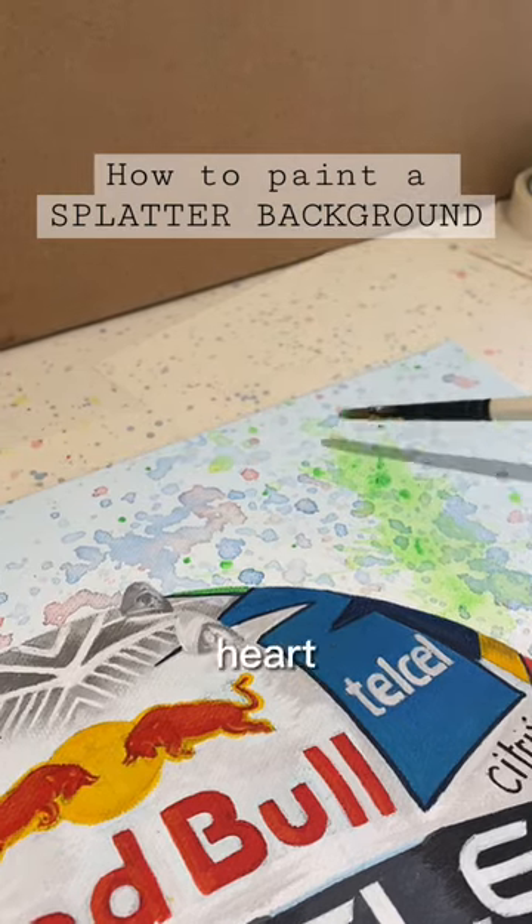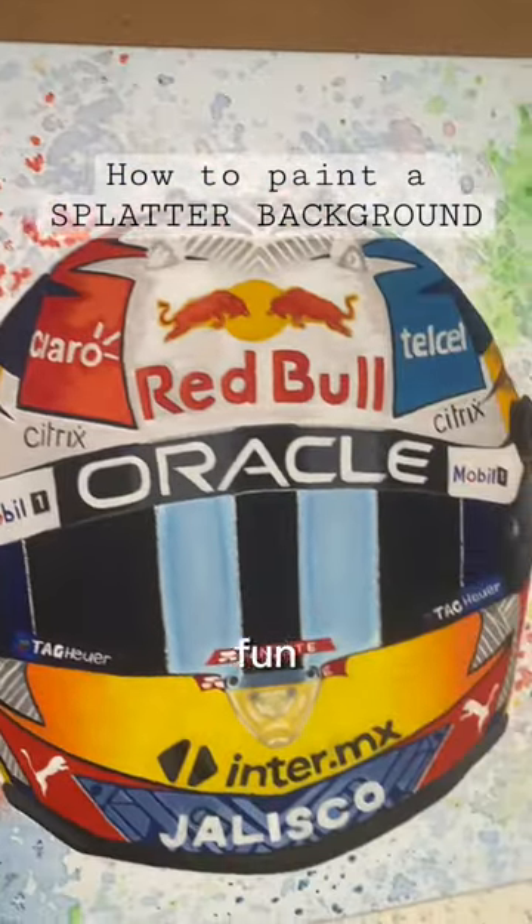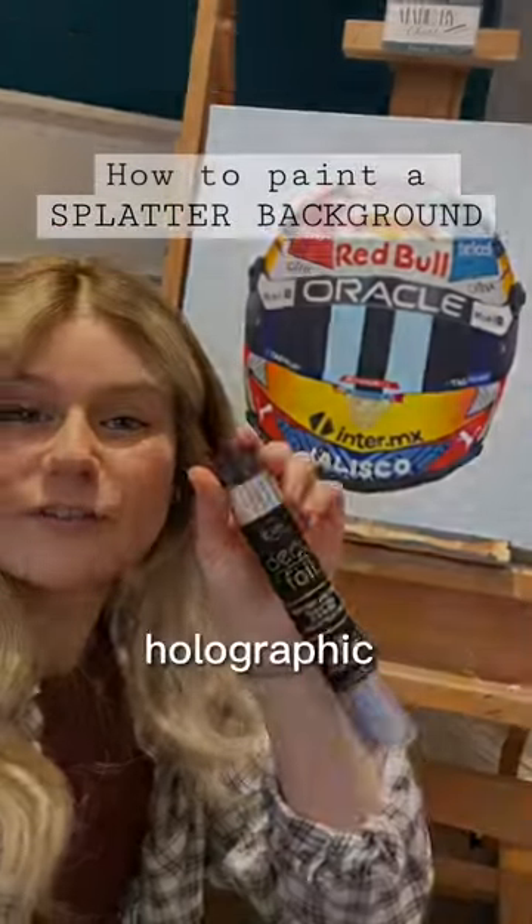This lime green just has my heart — I absolutely love how bright it is. If you've not tried it before, definitely do. It's so fun. Stay tuned for part four, finishing this painting with holographic film.